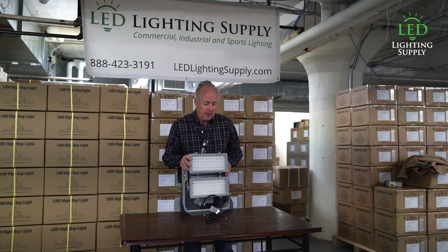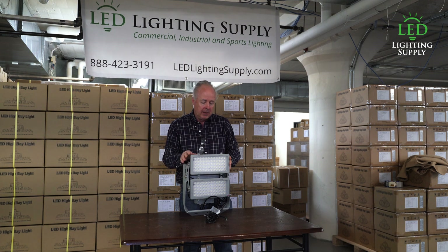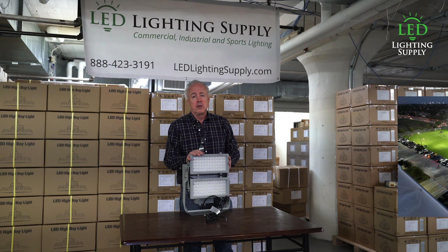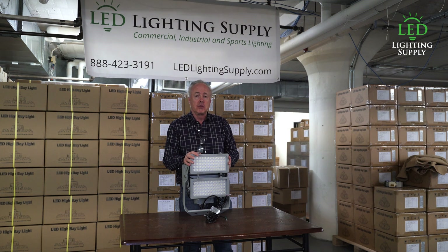It comes standard with a 60 degree optic and you can also get 30 or 45 degree depending on what the lighting plan tells you. You can go to our website under the sports lighting section and see sample lighting plans we've done and after pictures.